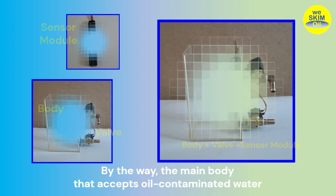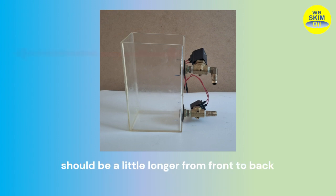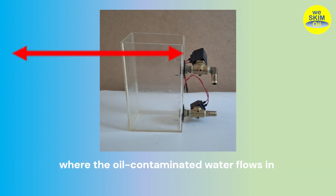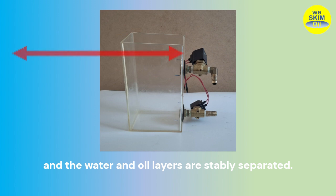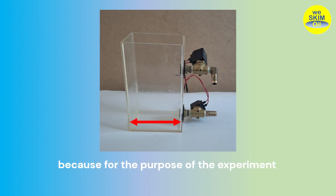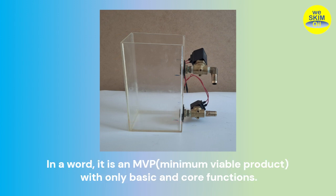By the way, the main body that accepts oil-contaminated water should be a little longer from front to back, because the sensor module has to be installed in a place where the oil-contaminated water flows in and the water and oil layers are stably separated. However, the experimental body is made small, because for the purpose of the experiment it is assumed that the water and oil layers are already stably separated. In a word, it is an MVP with only basic and core functions.